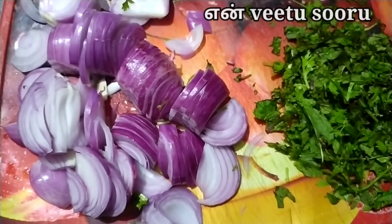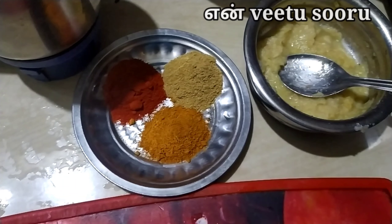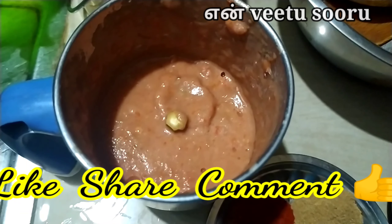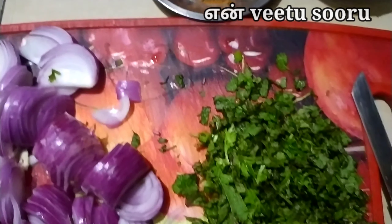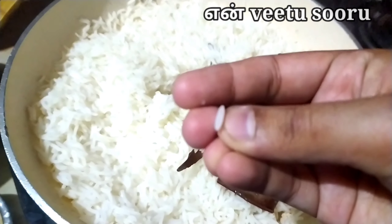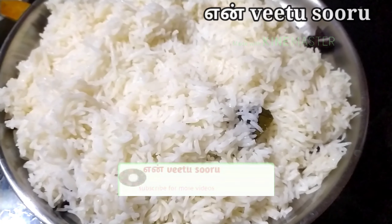Add 1 tablespoon of black pepper and 1 tablespoon of red chili powder. While cooking rice in the morning, pour the rice in a plate and cook it as soon as it is ready.